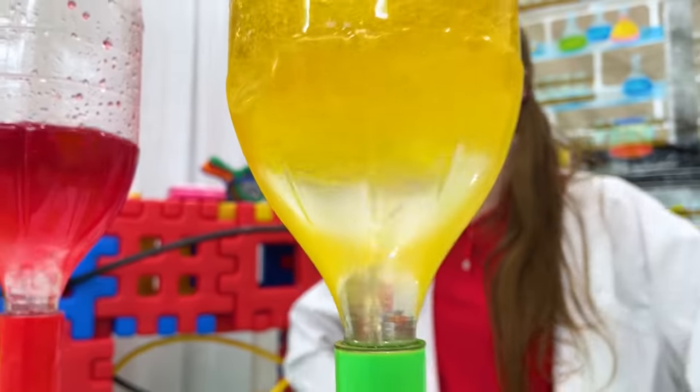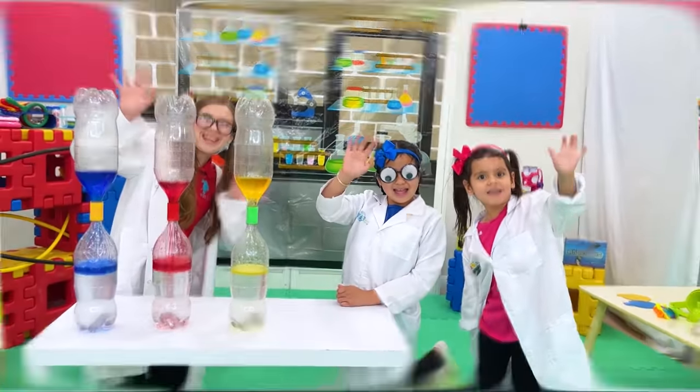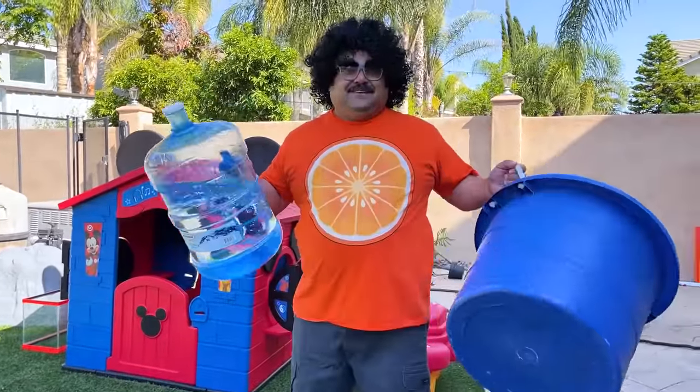Cool day to be a scientist! Thank you, Auntie! We learned a lot today! Bye! I also learned a lot today!